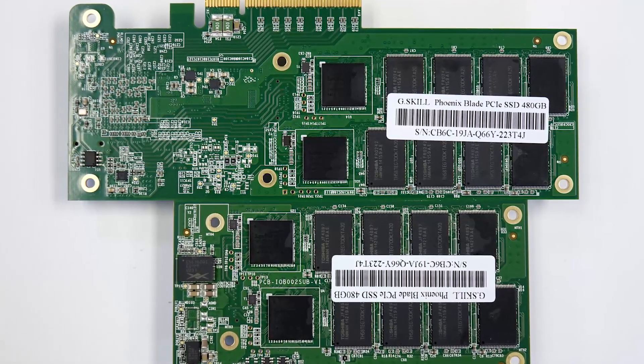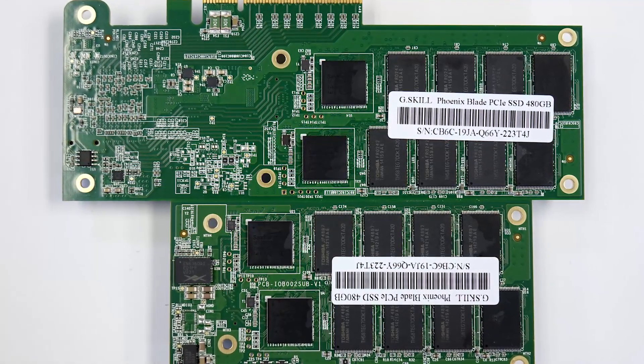What are the basic specifications of the Phoenix Blade — what controller, what flash? It's a RAID internally. You have a set of four Sandforce 2281 controllers, Toshiba flash, because that controller has kind of been pushing toward Toshiba lately. OCZ used to use their VCA 2.0 chip to tie all that together — it fans the bus out to those devices. It's not doing RAID 5 or anything.